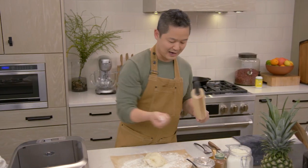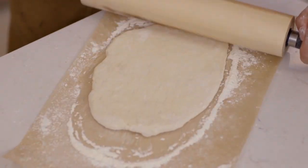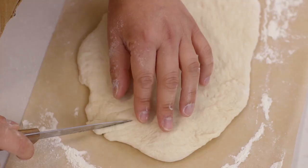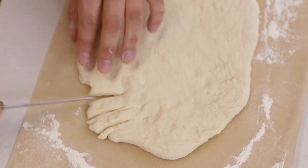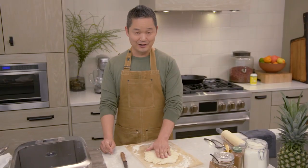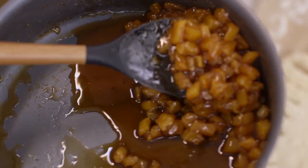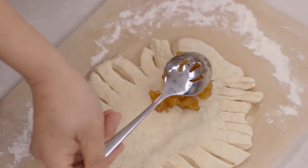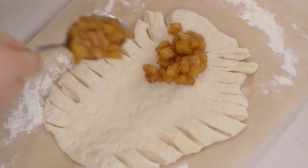Roll it out to about a quarter inch in thickness, dusting with a little more flour. You want this to be long and oval in shape. Then with a paring knife, create little strips along the sides because we're going to braid it. Now that the dough is ready, take the filling and put it on the inside. We're not putting the syrup in the dough — just the golden pieces of fruit. Use a slotted spoon. If there's any leftover syrup, it's fantastic as a jam spread on toast.